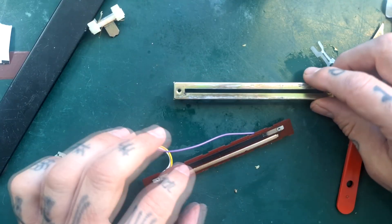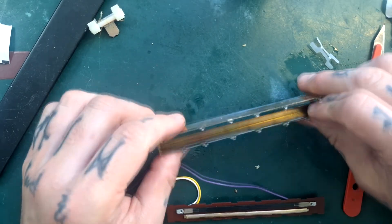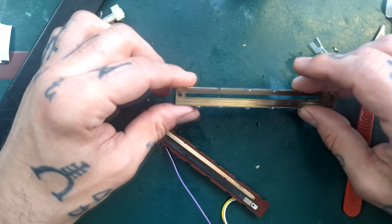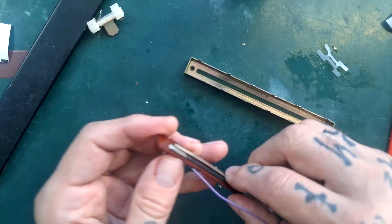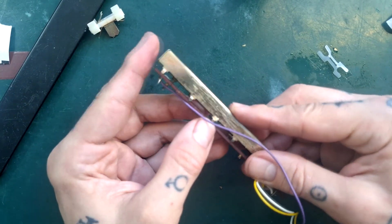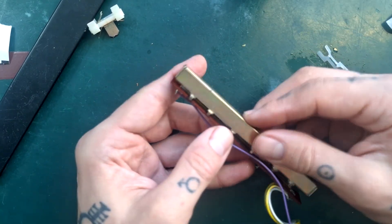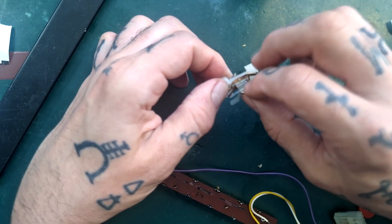As it is, there isn't actually any corrosion inside — you can see some on the upper surface, but not inside. When you reassemble, you'll find that the pattern of these pins means there's only one way you can put this back in. You can see that the pins and the slots don't line up one way, but if you turn them round, they match back up.